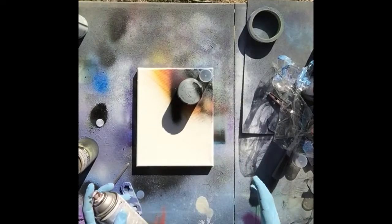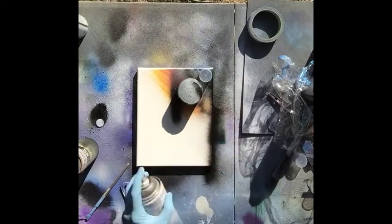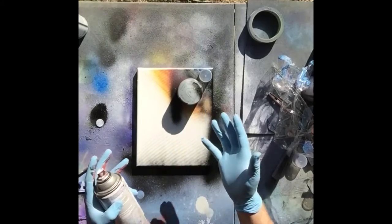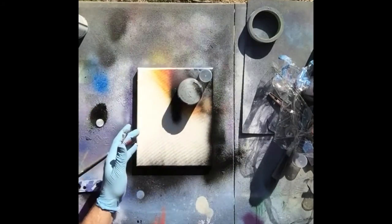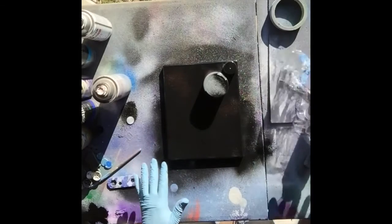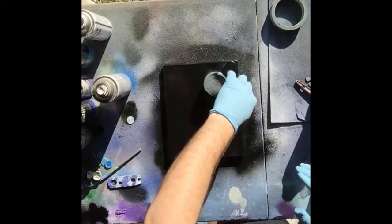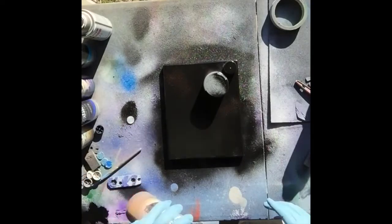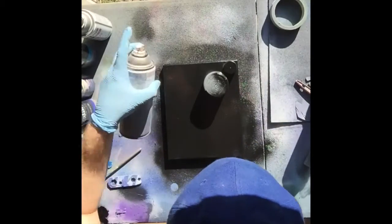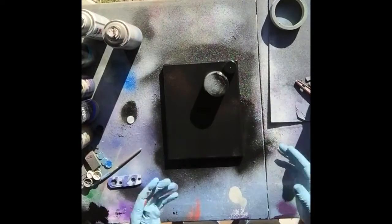Now we're going to move on to the actual galaxy formation. I like to spray the edges of my canvas black — it gives it a nice finished feel. I didn't do this when I started, but as I started to sell my paintings, I wanted it to look complete all the way around without any overspray on the edges. So the whole thing is dusted black. Make sure you get all the way around where you have your planets so they have nice clean edges. Remember, this doesn't have to be perfect because it's space and space is unique.